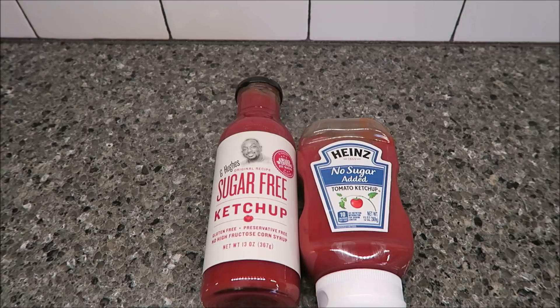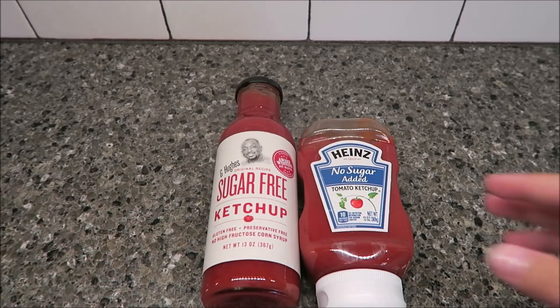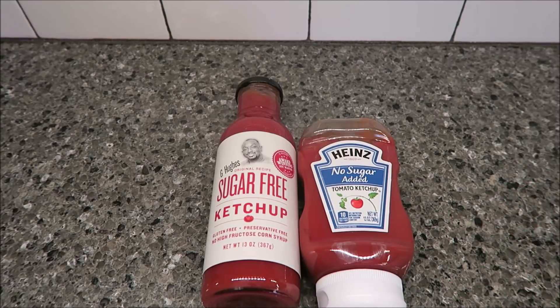Today mom and dad are going to be trying two different types of sugar-free ketchup. This one is technically sugar-free and this one is no sugar added — maybe semantics, maybe it's different, I'm not really sure.